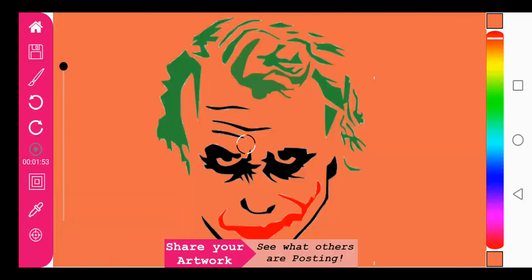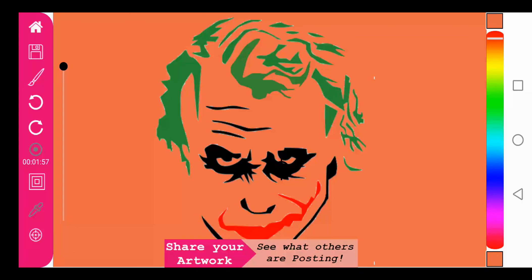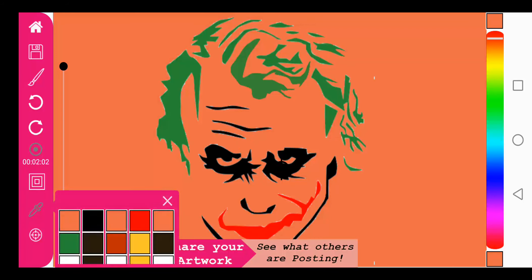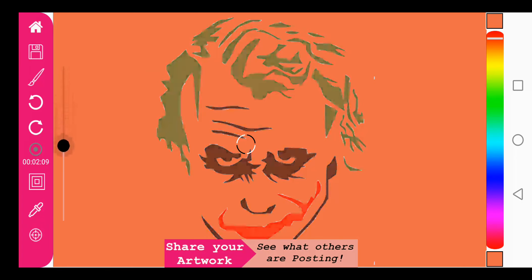If you're using a different background naturally you could use different colors as well. The color palette is loaded — black, red, and green as you can see here. So let's start drawing.